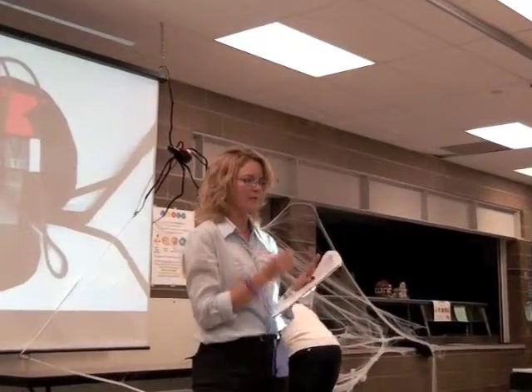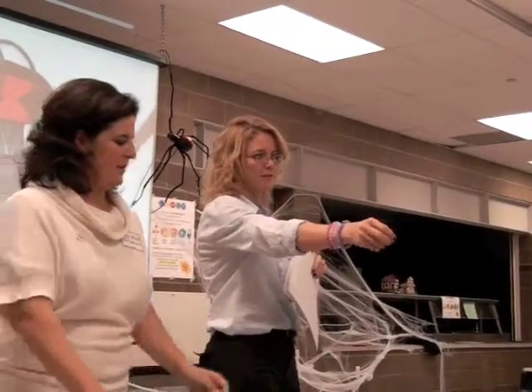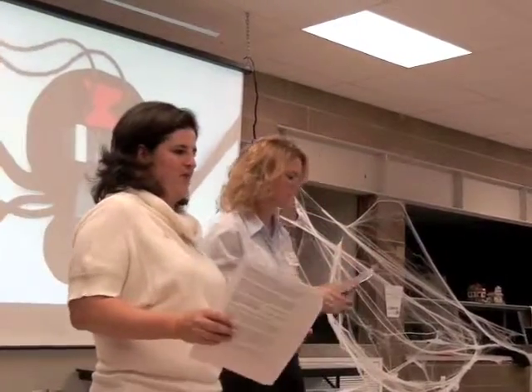Next, they have a ball of yarn and have one child hold it and talk about something they learned today. Then, still holding that string, pass it on to the next. Hold that string and pass it on so they can make a big circle. It's all based on vibration.